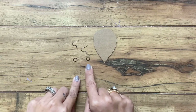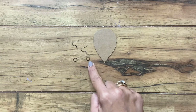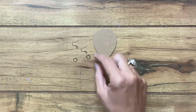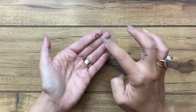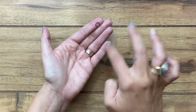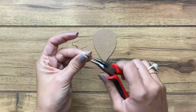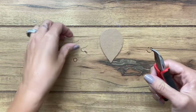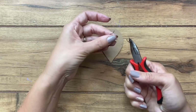These jump rings are about a quarter of an inch. This is what we are going to basically hang the entire feather component from. A lot of times I would hook the ear wire on at the end, but I'm going to go ahead and do that to start — it'll give me something to hold on to a little bit more.